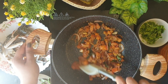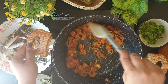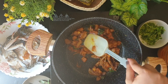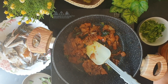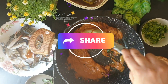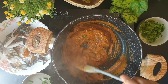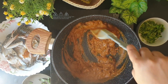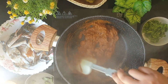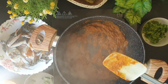I'll add some more sesame oil and continue sautéing until the tomatoes turn nice and mushy. Once the tomatoes have turned mushy, I'll be adding the ground masala. Continue to cook the masala for a couple of minutes. Now I'll be adding the crabs.